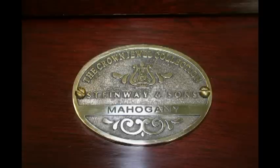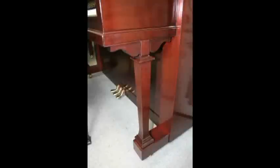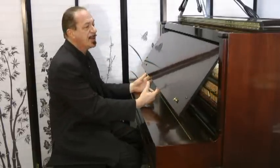What that means is that this wood came from outside the country. It's a mahogany, and they put it together in such a way that this is the only one of its kind — with this kind of wood, this grain, and this design. It's just beautiful. And being that it's a 2007, it's like new.